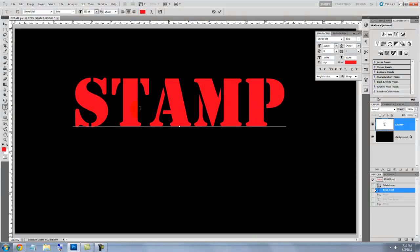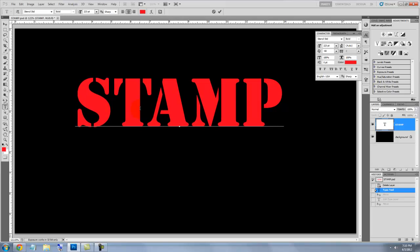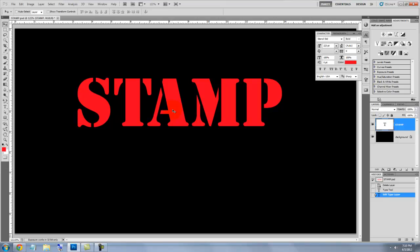To close the space between letters, place your cursor between them and press and hold Alt or Option and press the left arrow key. To reposition your text, call up your Move Tool, then click on your text and move it.